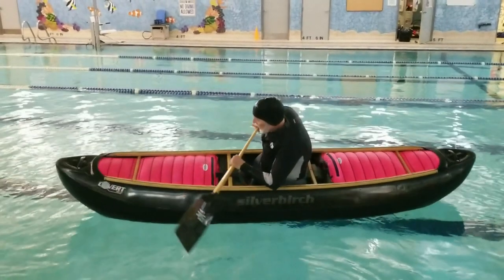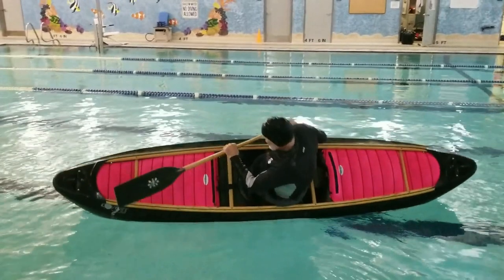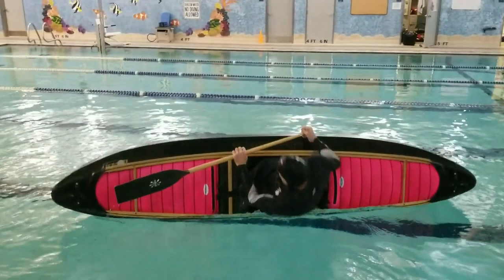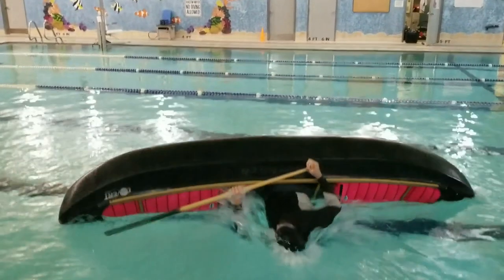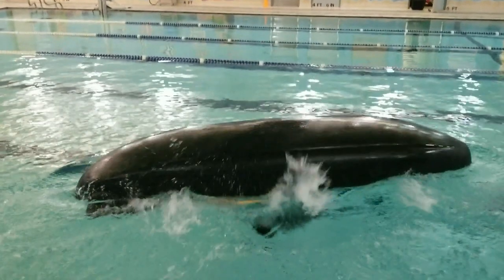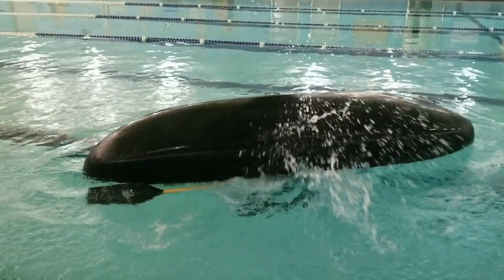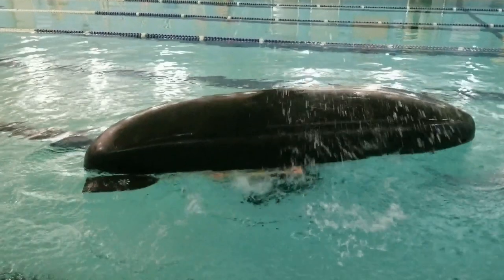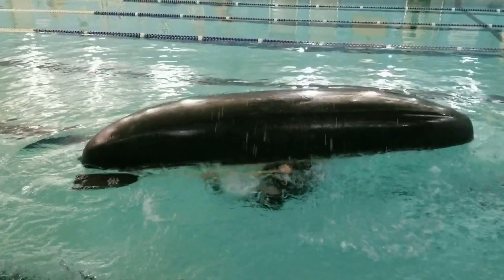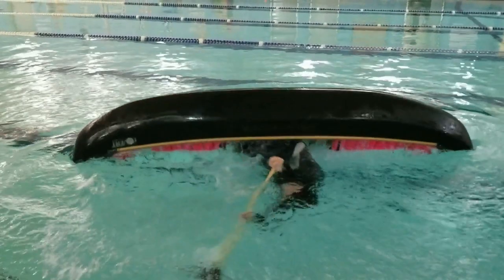Here's the same thing in an open canoe. If you go back and watch the first part of this, you'll see how the shoulders of the person flip over as the paddle is flipped over.